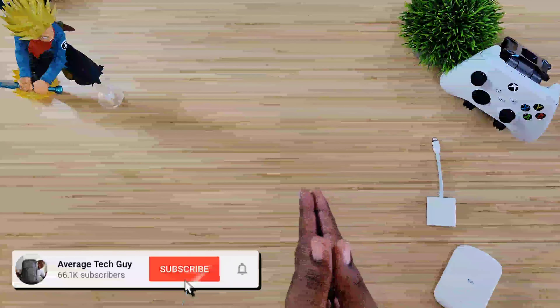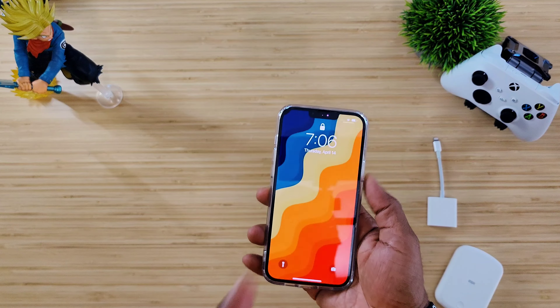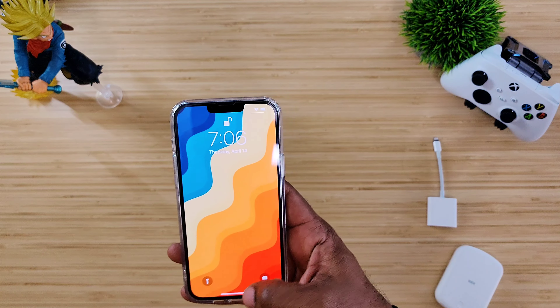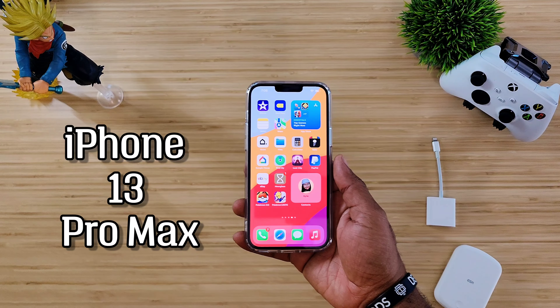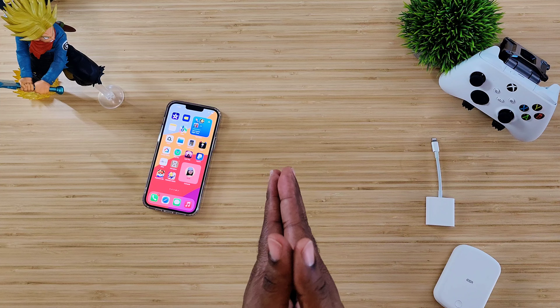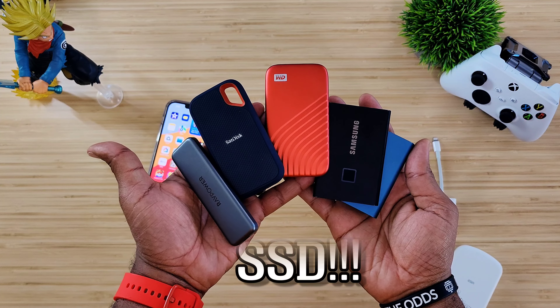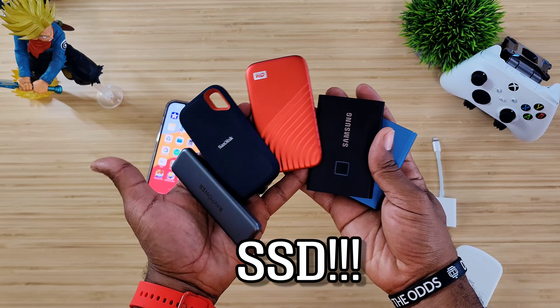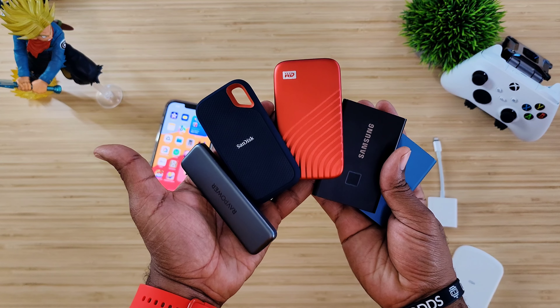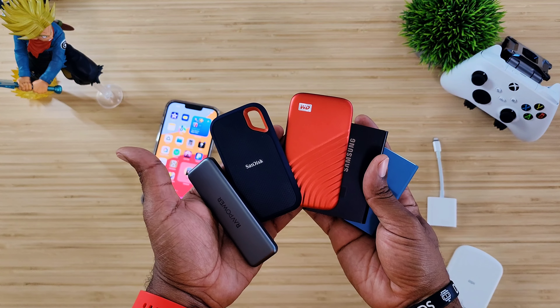What's going on, the Average Tech Guy here. Today we are back — more tech, more views — and the device we're going to be discussing today is my iPhone 13 Pro Max. From the thumbnail you know we'll be talking about these SSDs: the ones that used to work, might work now, and some that definitely don't work. So let's jump right into it.